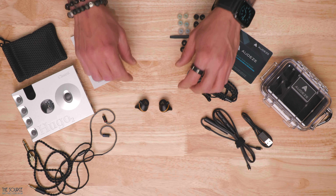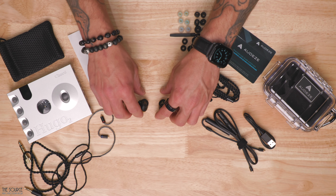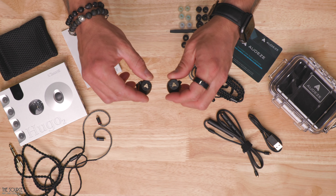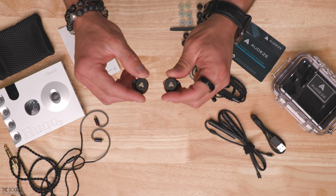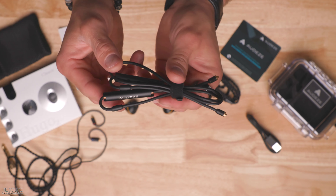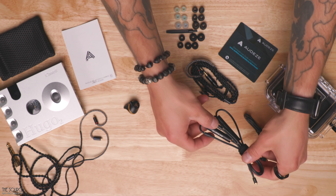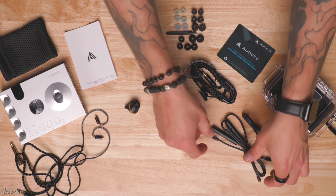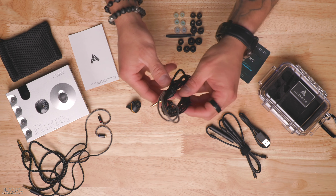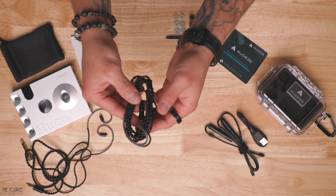Weighing only 15 grams without the cable, the weight of the Euclid felt good during my initial listening sessions. The Euclid has an impedance of 12 ohms and a frequency response of 10Hz to 50kHz, and includes a 4.4mm Pentaconn balanced cable, Bluetooth cipher module, quarter-inch TRS adapter, Pelican 1010 travel case, mesh fabric bag, cleaning brush, cable clip, assorted eartips, and an Odyssey certificate of authenticity.